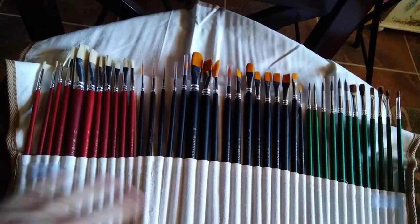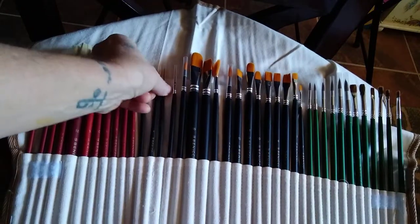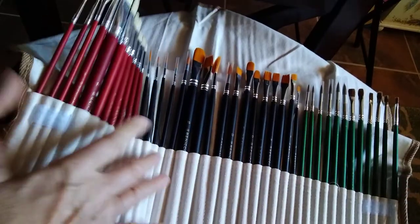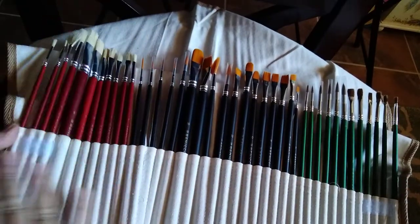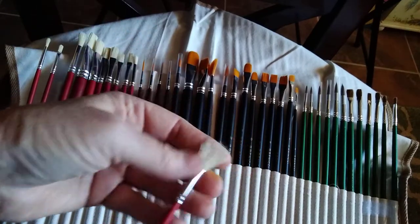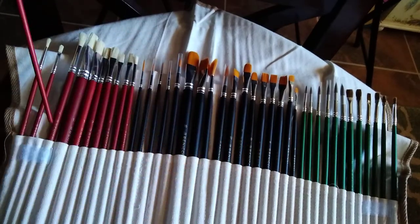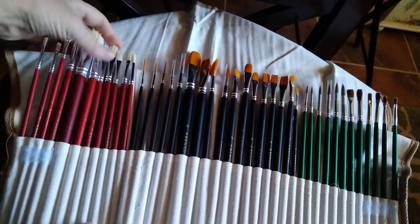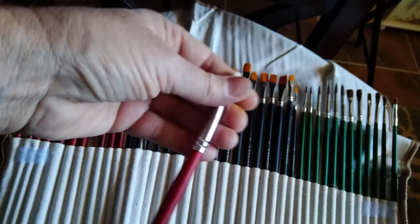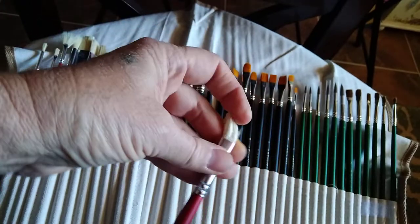Beautiful presentation. The brush holder has each brush in its own individual pocket instead of one big pocket, and they all fit in there very sturdy. Pretty nice, very nice. This shape here is the one I use mostly.